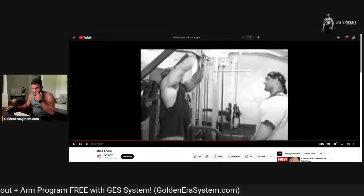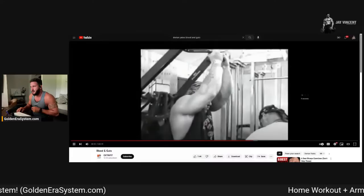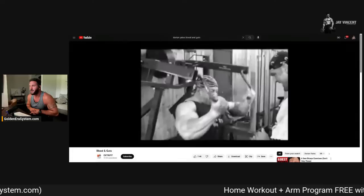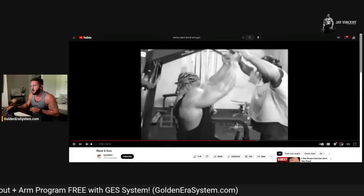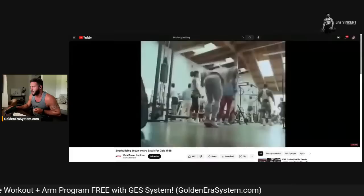Now let's look at Dorian Yates — how much more control, how much more strict his form was than what you'd traditionally see back then. He's holding the contraction, actually controlling the weight — maybe three or four plates each side. Compare what he's doing to what the other guy was doing. What's considered slow and controlled for Yates was far better than what was mainstream at the time.